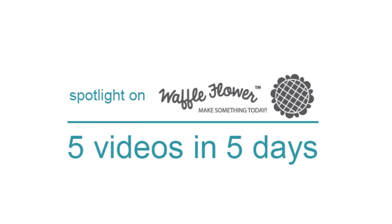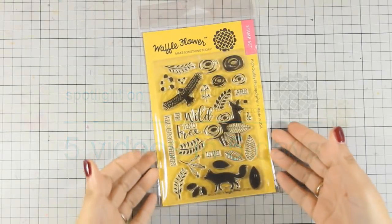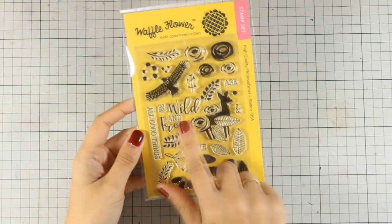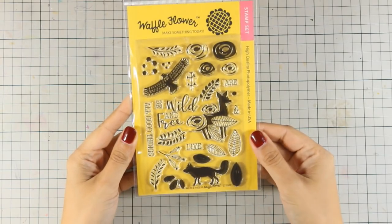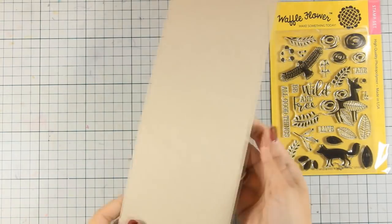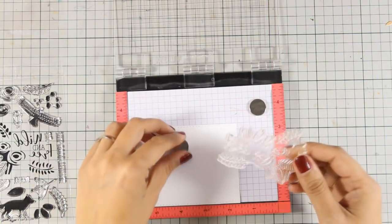Hi everyone, it's Vicky here and welcome to the third day of my week featuring Waffle Flower. Here is the stamp set that I'll be using today. It's a really unique stamp set with beautiful designs that you don't find easily out there. It's called Wild and Free and you can see that you can create your own composition of flowers and leaves, but there are also wild animals to match the sentiment.